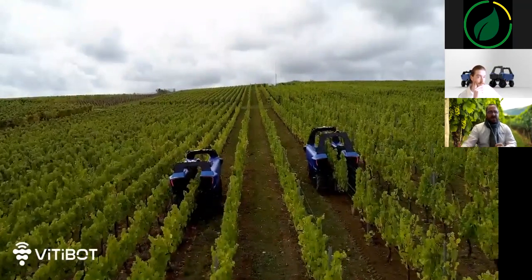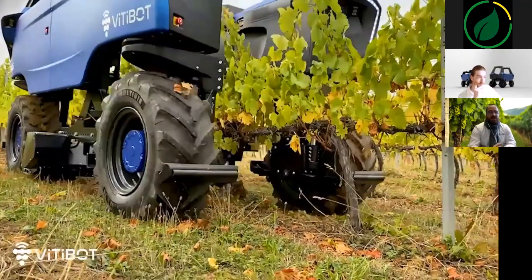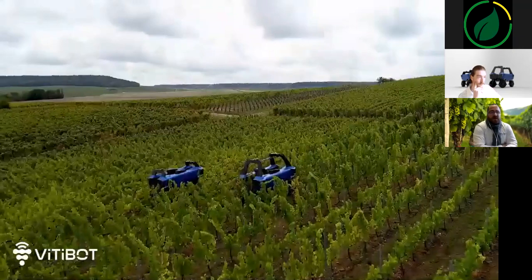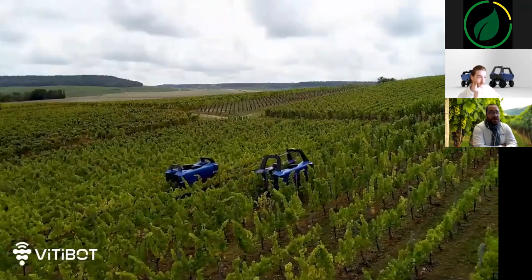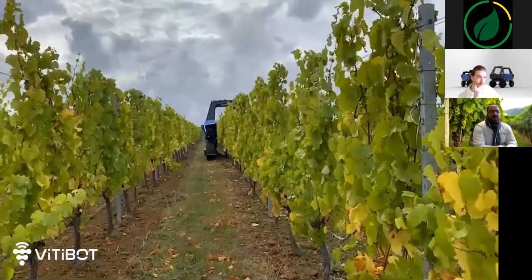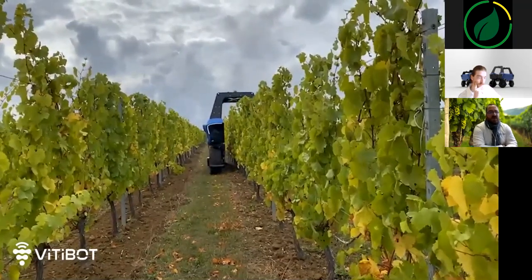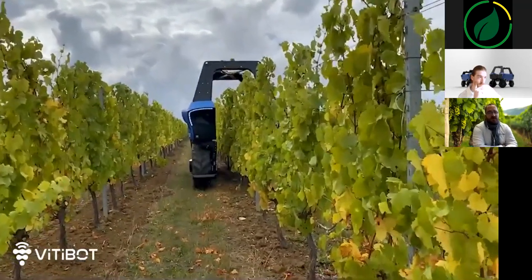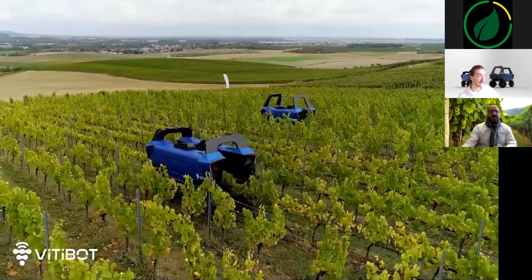On environmental issues: the robot protects the vineyards and biodiversity by allowing tillage without herbicides, and without risk of oil or fuel leaks. Thanks to its powerful electric propulsion, Bacchus works with a low noise level and zero CO2 emissions, day and night for more than 10 hours non-stop. VTBot offers a slow charger for a complete charge in 10 hours, and a fast charger that goes from 0% to 80% in about 2 hours. It's estimated that electrical energy allows an operating cost of less than 1€ per hour.